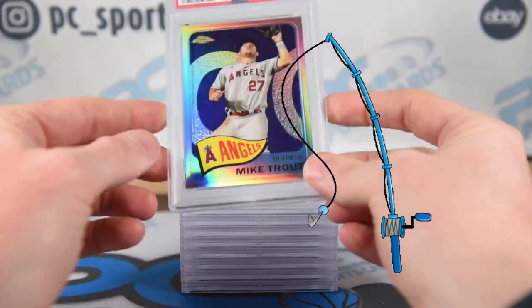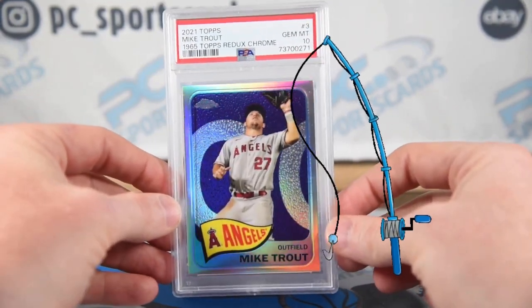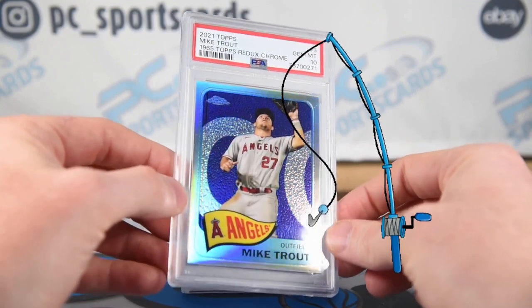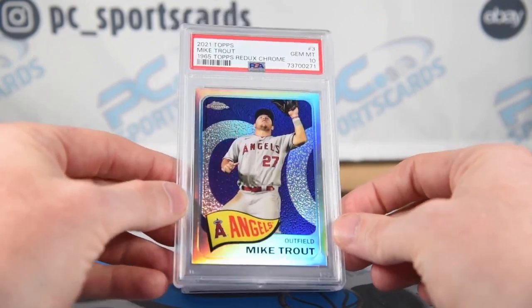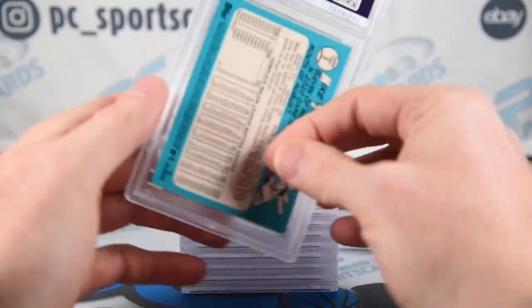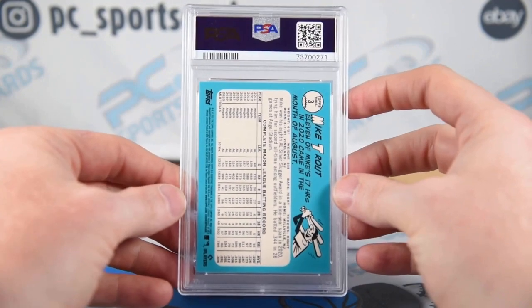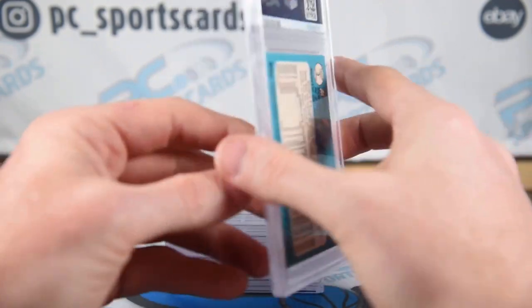We did hit a 10 on the Trout — a very inexpensive Trout. I think this is still going to go for $50. I think this was $2 raw. Great card to grade, hits all the buckets, very happy I got a 10 on it. Such an easy card to evaluate. With the dark blue background, you can see if there's white on it somewhere right away.